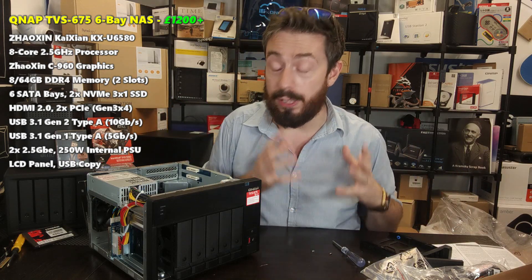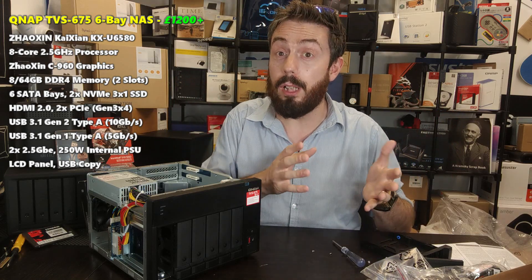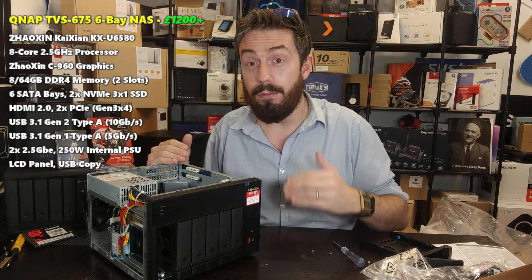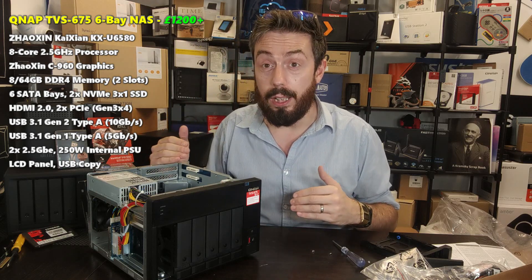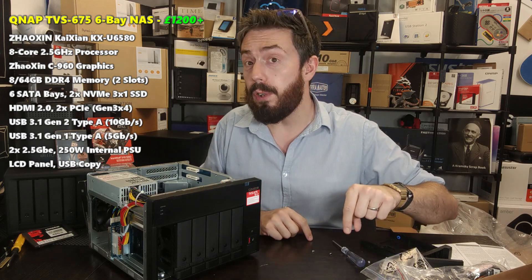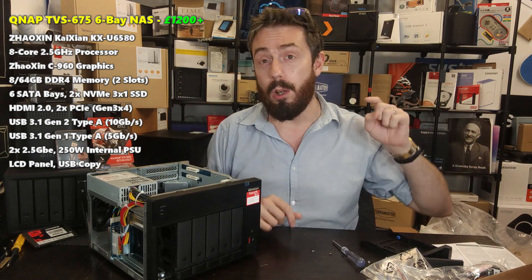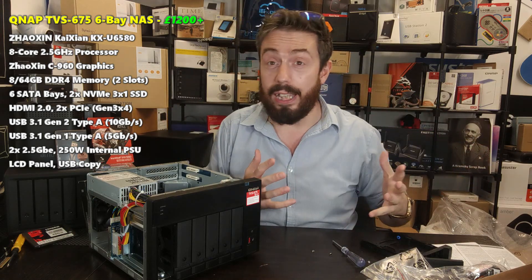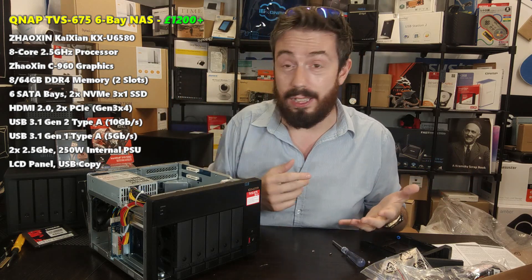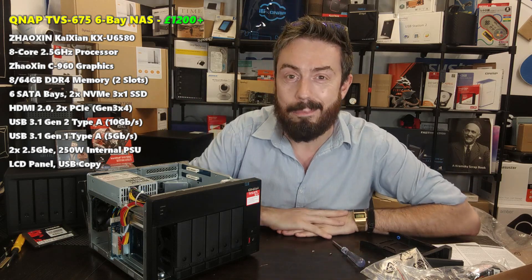If you've enjoyed this hardware review, let me know in the comments and click like. Subscribe to learn more as we go into more depth on what this device can do — including Plex performance, virtual machine tests, and finding out if this new CPU is the start of something big. There's also a free advice section over at NAS Compares, run by me and Eddie — we answer your queries, no bots, no email harvesting. Thanks so much for watching.